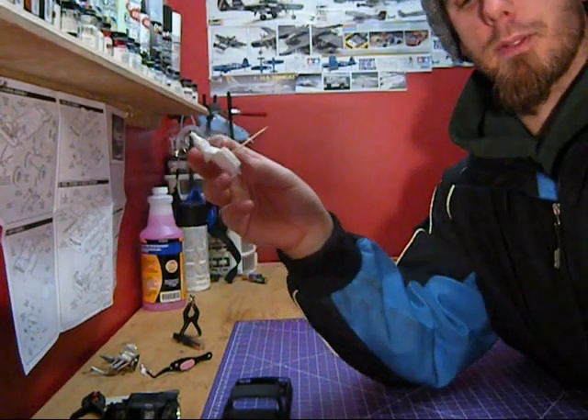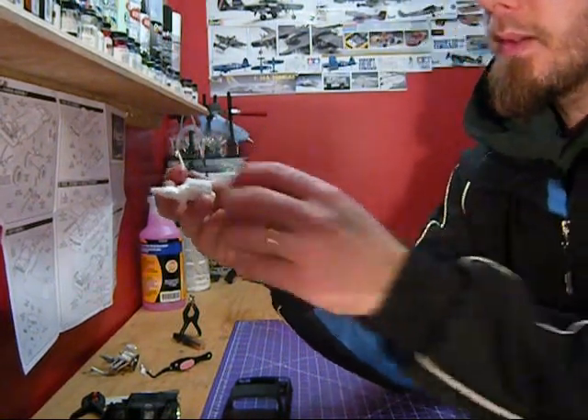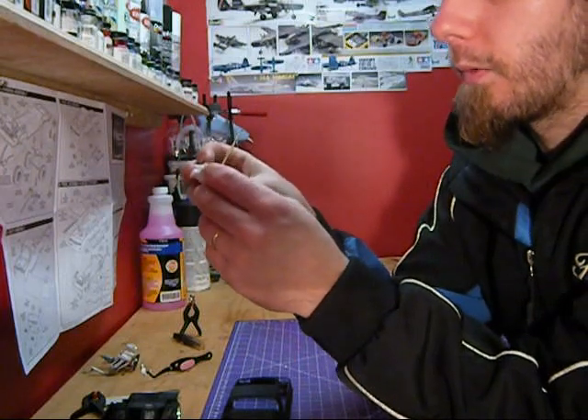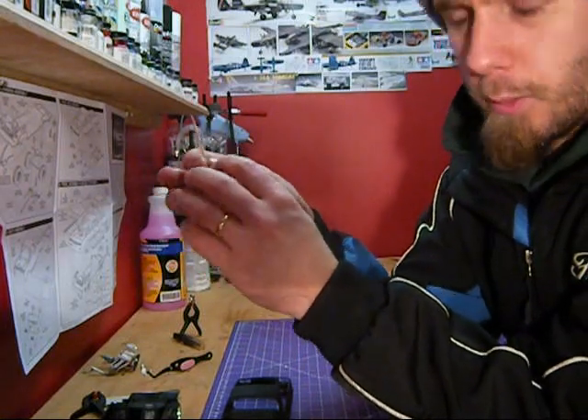Now, that's not where it's supposed to be, but close enough for a demo. Now doing this: 1, 2, 3, 4 — flipping over — 1, 2, 3, 4 — you will know, you'll get what you want.